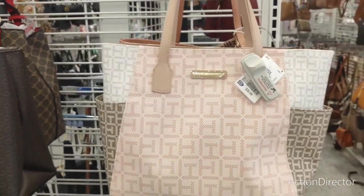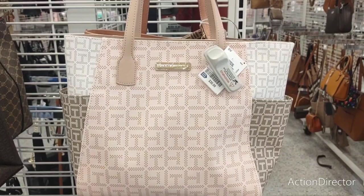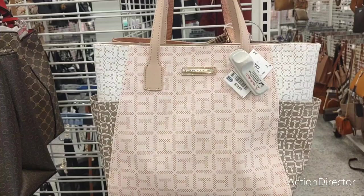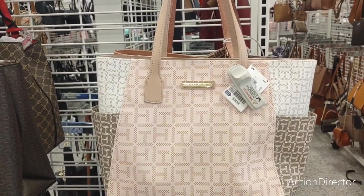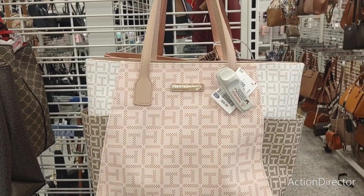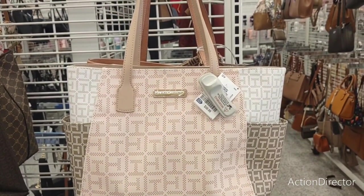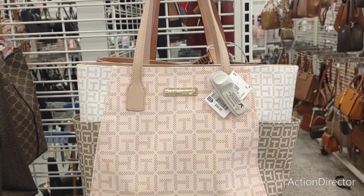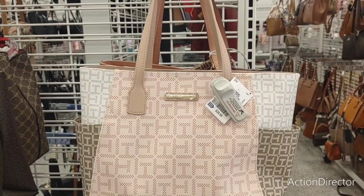All right guys, I'm going to end it — it's time for me to go home. I wanted to stop into Ross because I wanted to see they are pulling out their summer stuff, and I showed you some unique stuff they have for Easter. I'm tired — I need to go home now. As always, have a great day — thank you for joining me here at Ross. I hope you enjoy these videos — there's a lot of content on the channel. I appreciate you guys taking the time to watch.